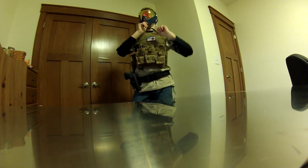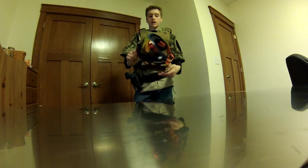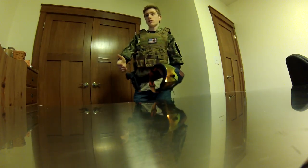For my mask, I use the Dye I4. It's really nice — I've done a review on it, go check it out.